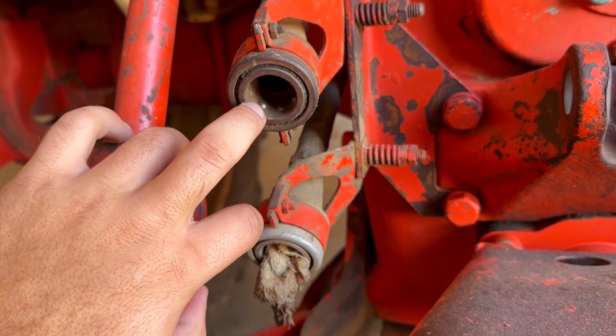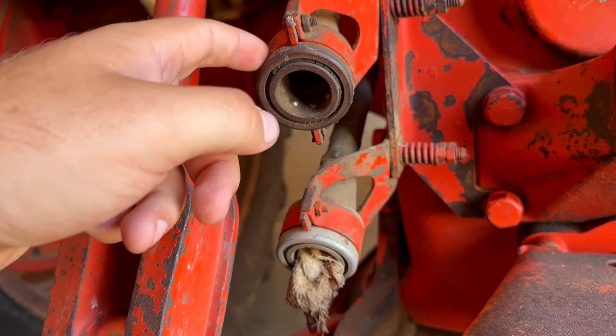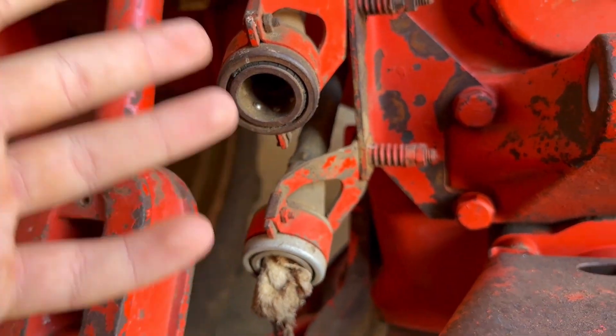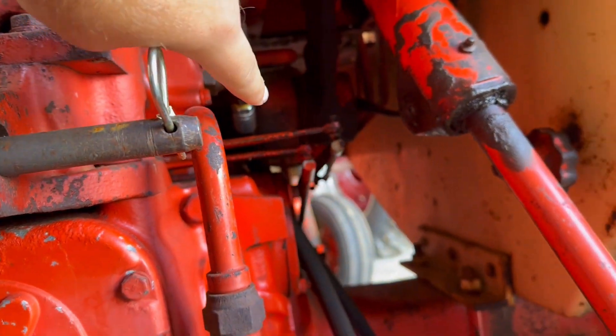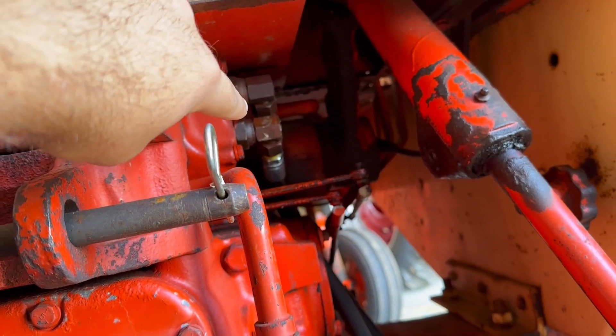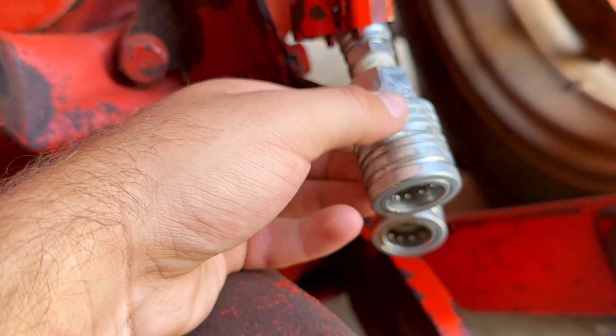Back in the day each brand - John Deere, International, Case - they all had their own size coupler. I don't know if it was a sales thing to try to get farmers to buy more of a specific brand, but they all had a different size. I believe they make adapters for these Case tractors but they're not as available as the International ones because these Case tractors are not as common. They are breakaway couplers but the wrong size, so what I ended up doing was taking off the old hoses and couplers, going to my local hydraulic shop, and having them make new hoses with pioneer couplers on them. That conversion cost me $90.